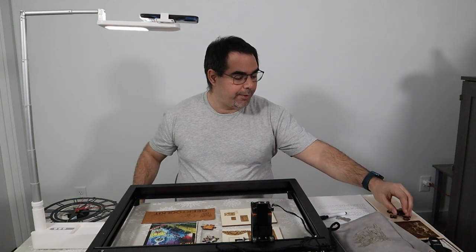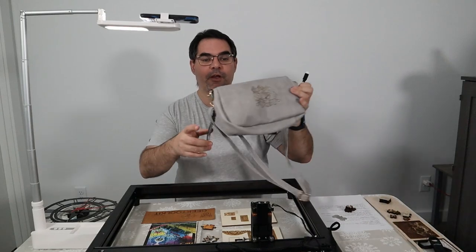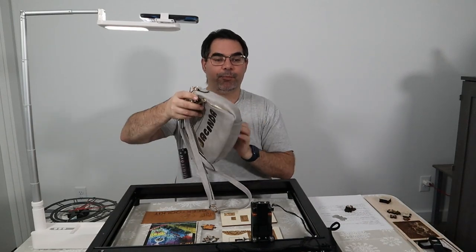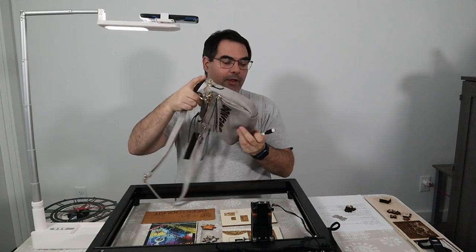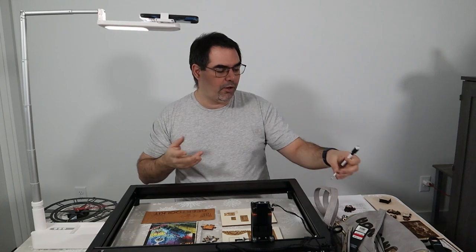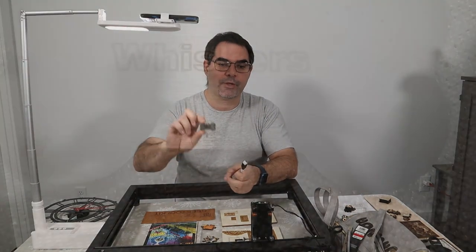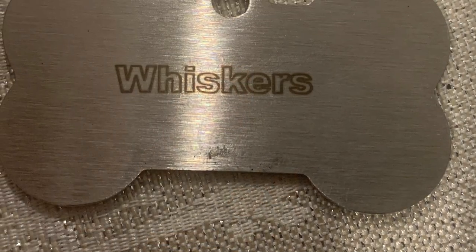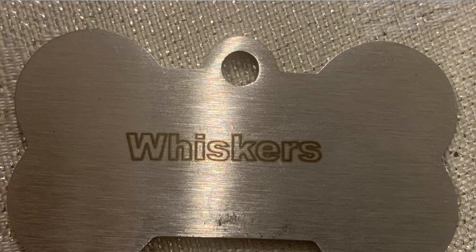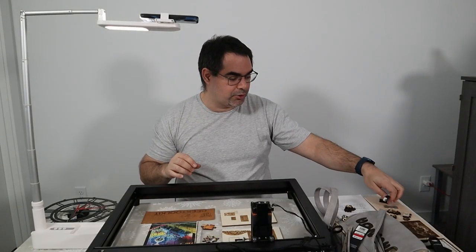We'll also talk about the other materials here. I've got a purse — this one was made for my daughter. She wanted a bluey purse, so I put her name on the back of it. That was a nice leather test for this. I tried to go through as many materials as I could. We'll also talk about metal. Metal is a really popular one — people think diode lasers can etch metal, and they can't. We'll talk about why.